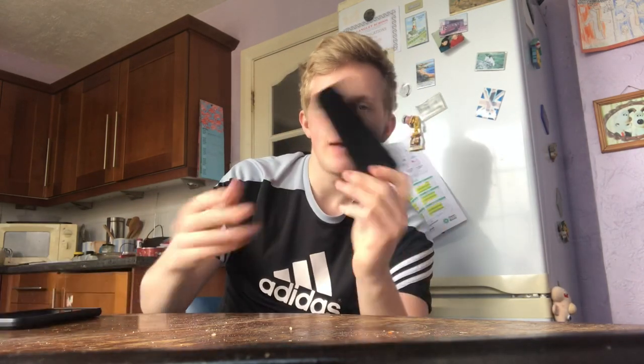Ladies and gentlemen, this is part three of how to destroy things. In the past I've done how to destroy a calculator and how to destroy an Xbox mic. Now we've got a Samsung phone — it's actually quite big, still got a case on it, and it's already got a hole in it. So I'm gonna teach you how to destroy a phone. Let's go.